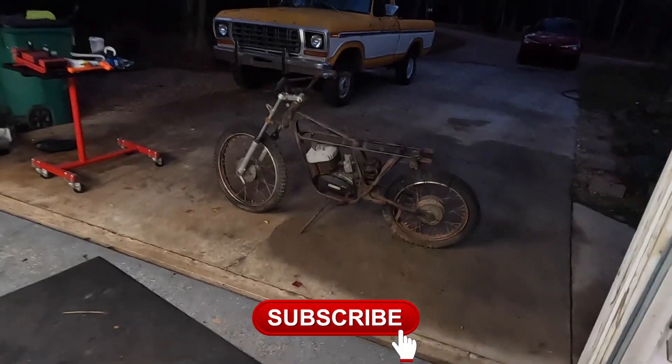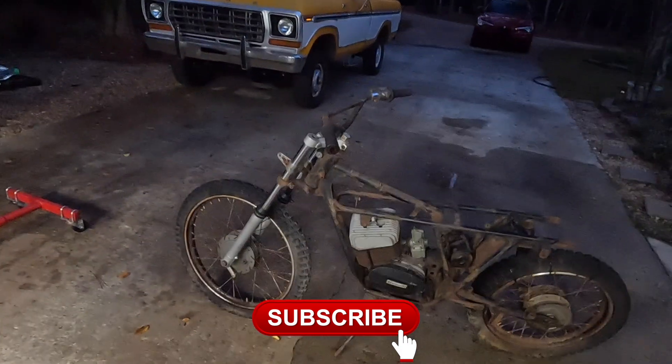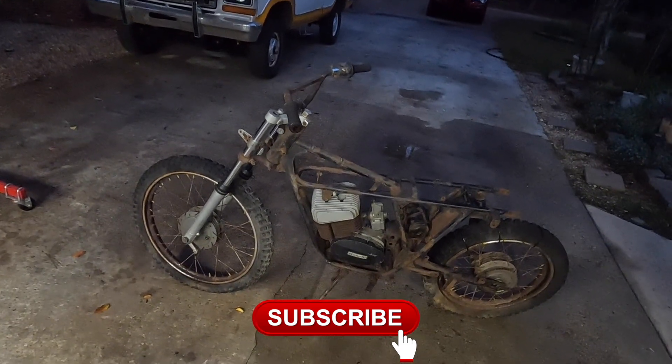I can't believe I just keep taking people's garbage. One day, maybe I'll stop. But not today.